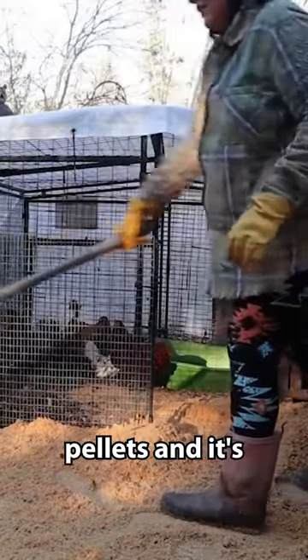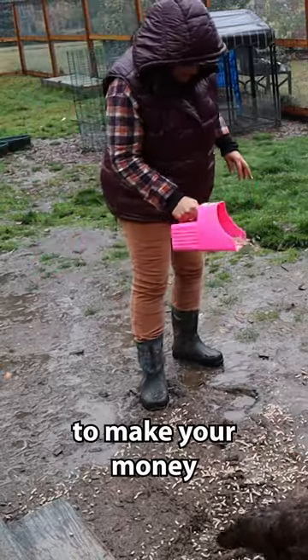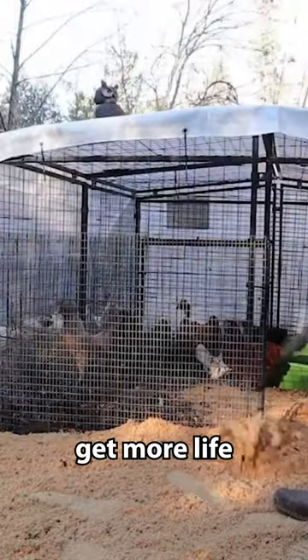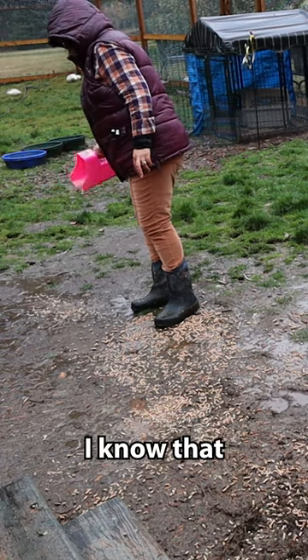That's not going to be harmful or anything, but it's wasteful. So if you want to make your money last longer, start out very sparingly — you can always add more. And you can get more life out of them once they expand by raking them and moving them around.